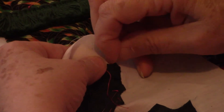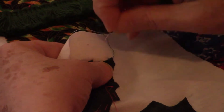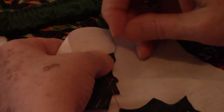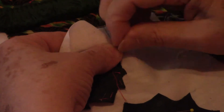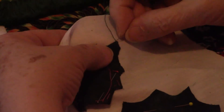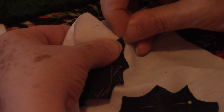I want a curve here, so I'm going to take the end of my needle. Get as deep a curve as I can get. I'm not sure how deep that is, but that's what we have.